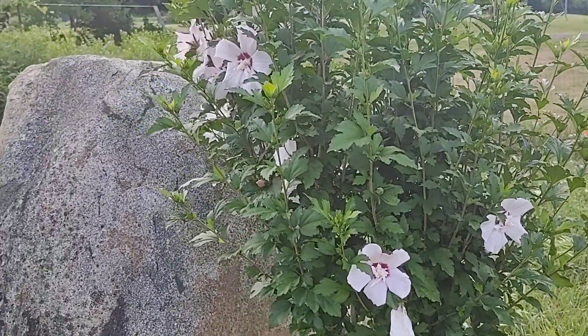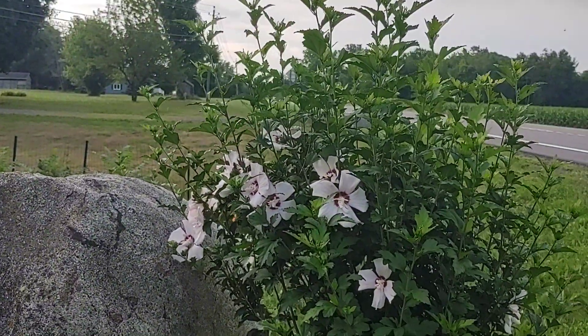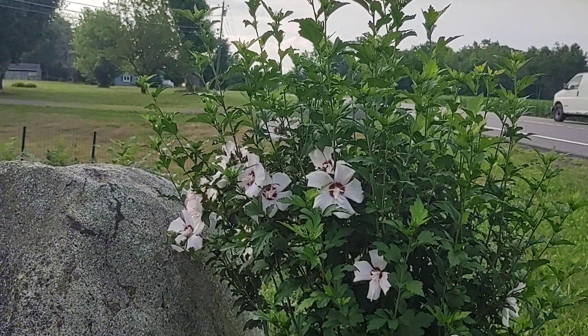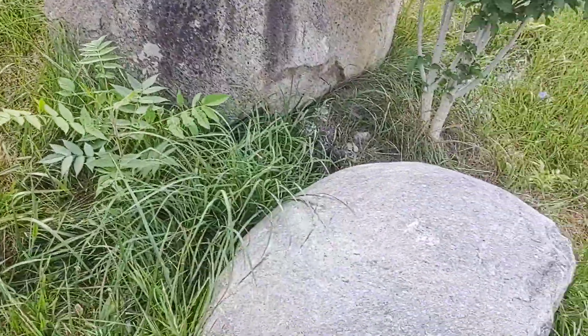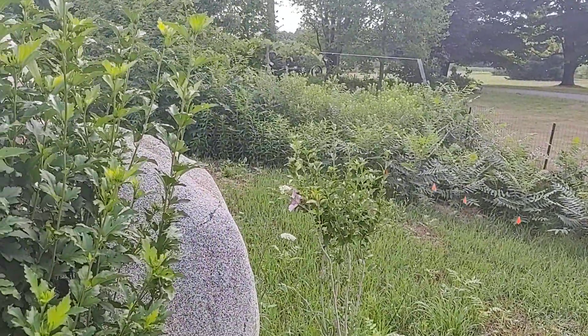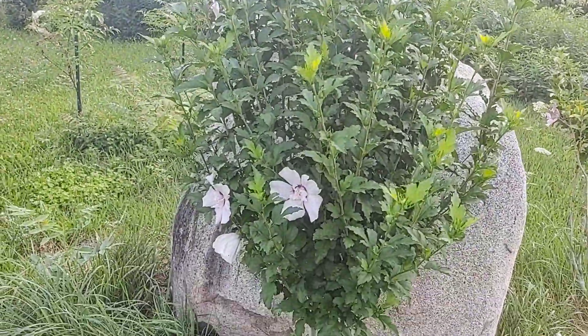Aren't they pretty and flowering here? Tons of flowers on this side — must like the shade a little bit more, I guess. So this is over here in Branch's garden, which we need to fix up a little bit. We call it Branch's garden after my dog. And there's another blue or purple flower there, but this is the Rosa Sharon tree.